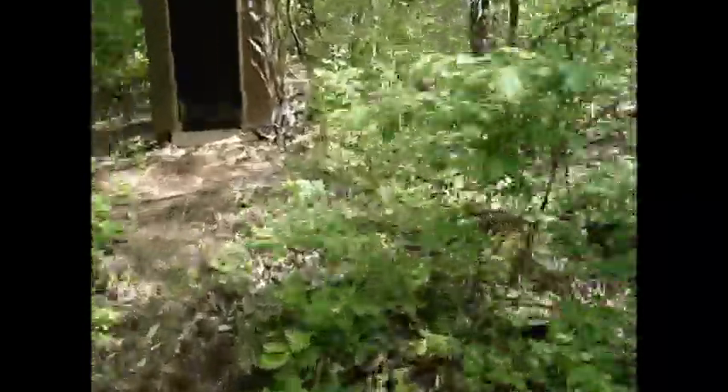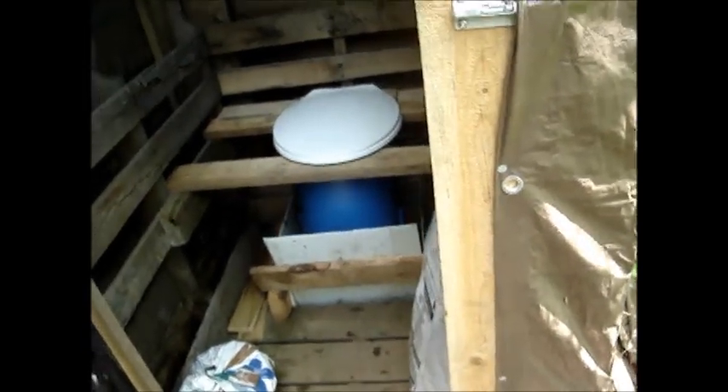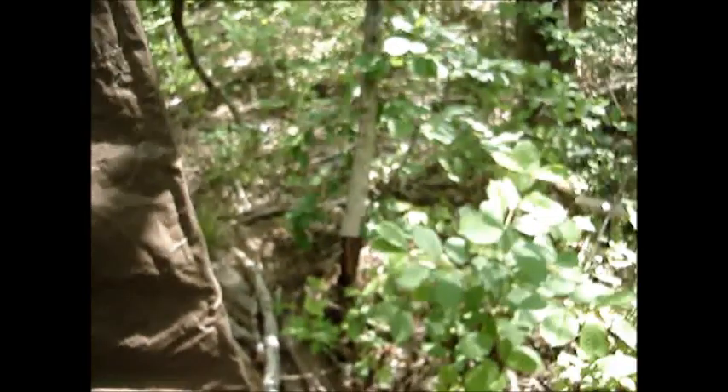I think a lot of this wasn't done last time I was here. Got a seat and the door. I just gotta put a latch on the inside and put a place to hold the toilet paper so the squirrels don't eat it. And probably put a light in — one of those little battery-powered push lights.